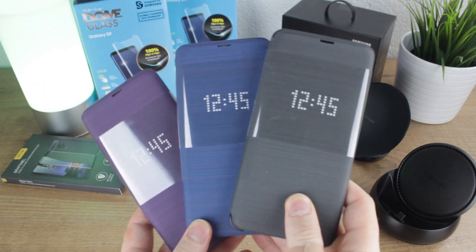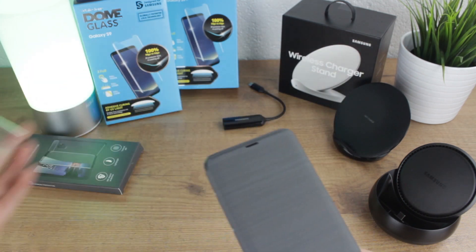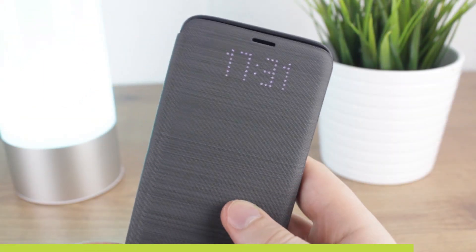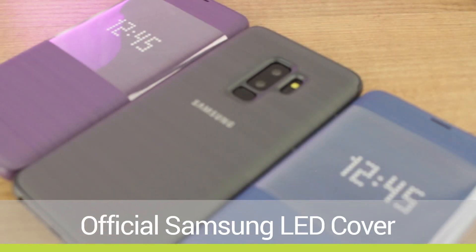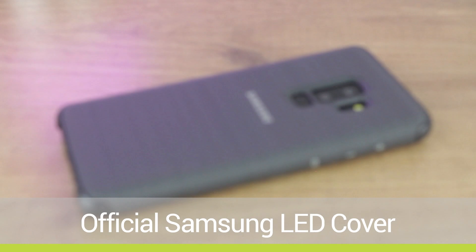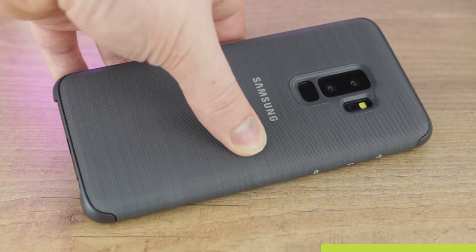With any new phone the first port of call is often a case and thankfully there are tons of great options to choose from. I've picked out two that I think offer some amazing benefits, with the first being the Samsung official LED cover. Available in a nice selection of colours for both the S9 and the S9 Plus, the LED cover really adds a touch of sophistication to your S9 while also protecting well too, thanks to the full coverage that it provides.